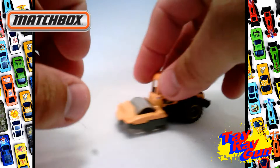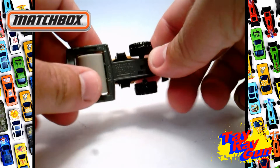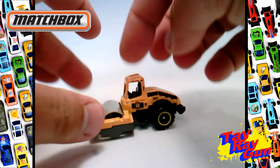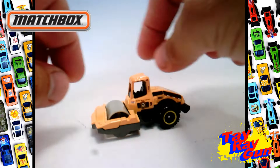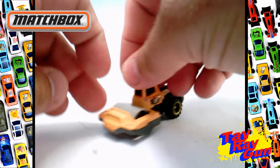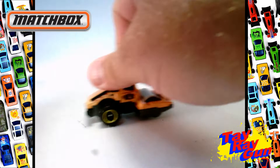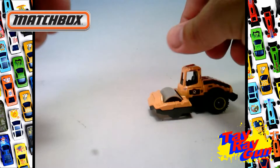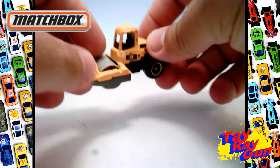I could see this easily with the City Works playset, having this with the construction crew that has the little guys with the shovels and everything. I could see this driving back and forth and flattening the road, maybe outside of the gas station. This is a fun little piece and I dig it.